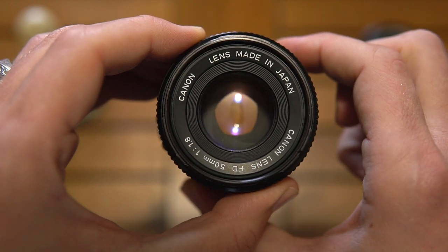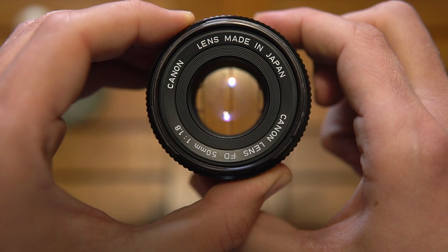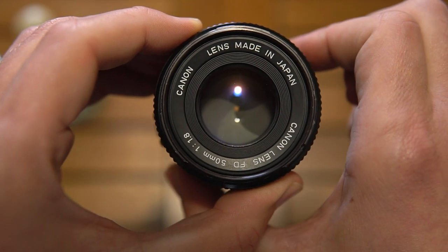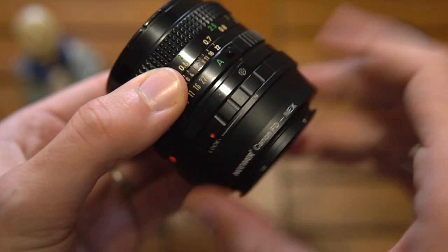...the aperture blades smoothly open, as if it was de-clicked. And that's the trick — it's all there.